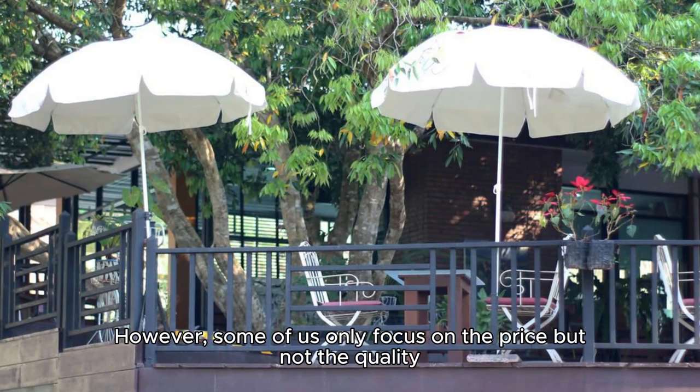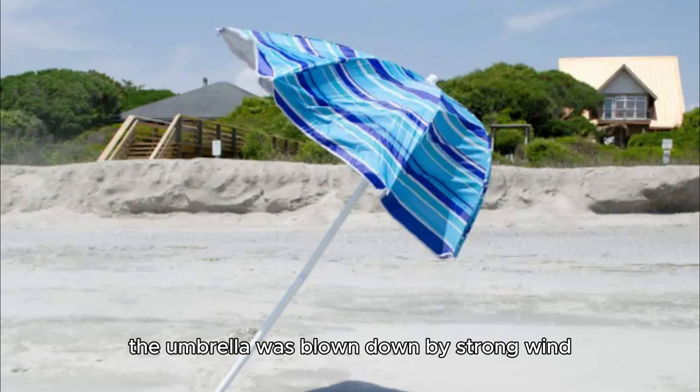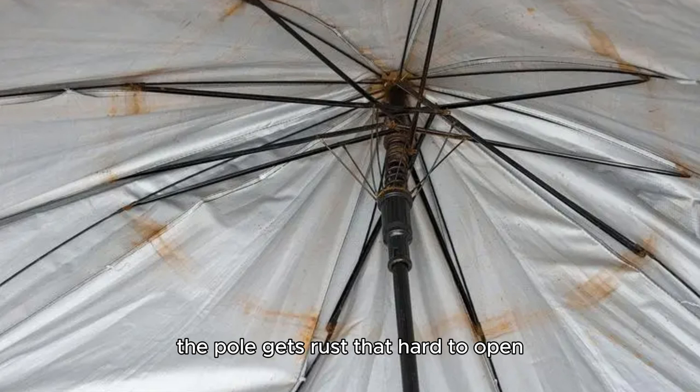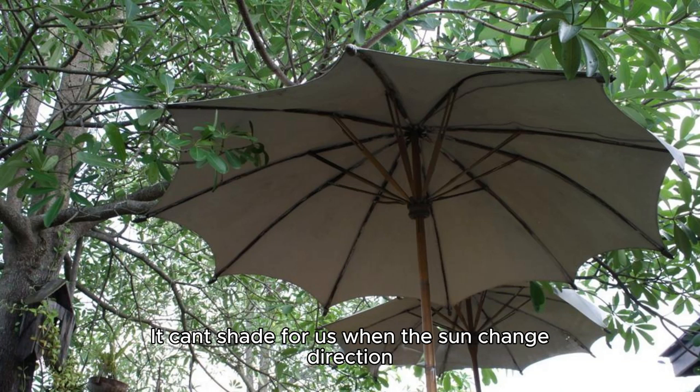However, some of us only focus on the price but not the quality. So we may face problems like: the umbrella being blown down by strong wind and the ribs breaking, since the base is light and the ribs are thin. After using it for some time, the pole gets rust and is hard to open. The fabric of the umbrella breaks and leaks, and it can't shade us when the sun changes direction.